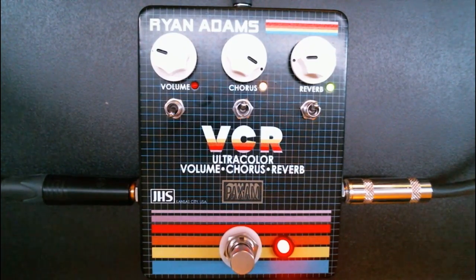It's a very simple pedal: volume, chorus, and reverb. You can see all of them up there, and each one has its own unique little flavor. When you combine them together, it pretty much instantly gives your sound that vintage, kind of crackly, kind of Cure slash The Smiths sound.